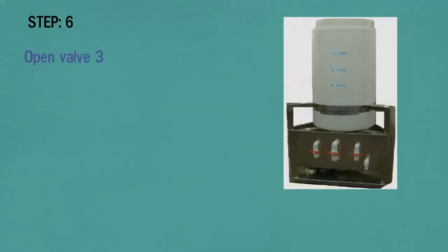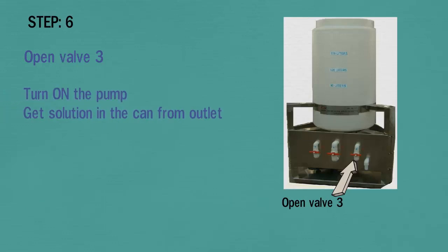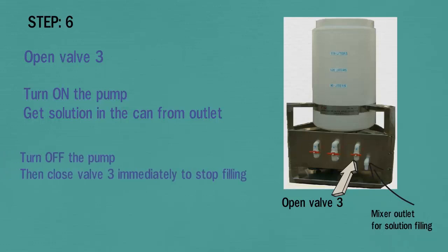In step 6, open valve 3 as shown in the picture. Turn on the pump to get the solution into the canister from the outlet. See the picture of the outlet of the mixer. Turn off the pump, then close valve 3 immediately to stop filling.